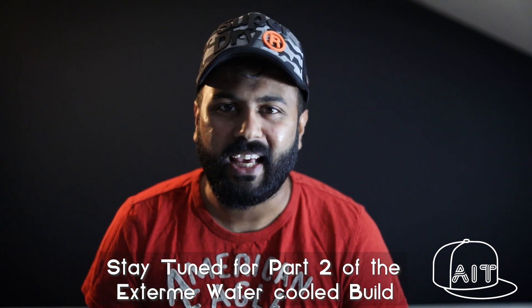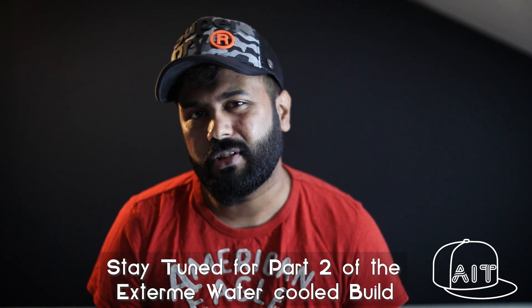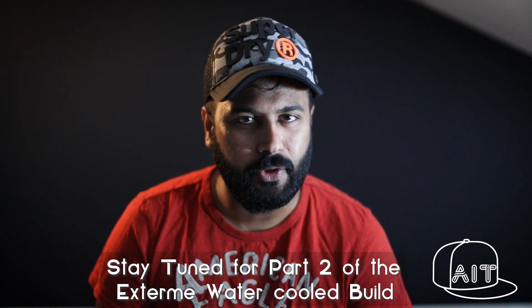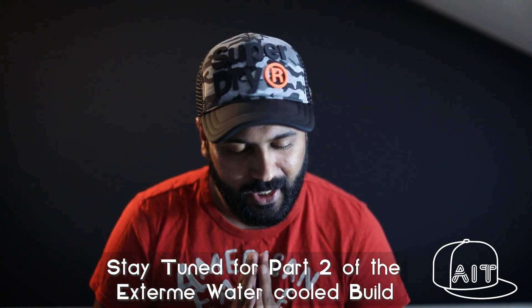So guys, this was part 1 of the Xtreme watercool build. Hope you guys liked it and enjoyed it. Stay tuned as in the next video, I will be showing you how to install the remaining components along with the watercooling kit to turn this computer into a masterpiece. I will also show you the techniques to bend hardline tubes. If you liked the video, please subscribe to the channel. That's all for this video. Take care. Goodbye. Namaste.